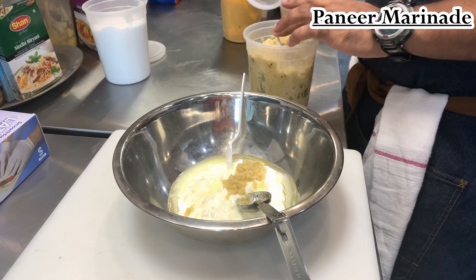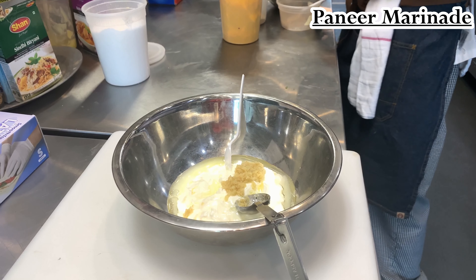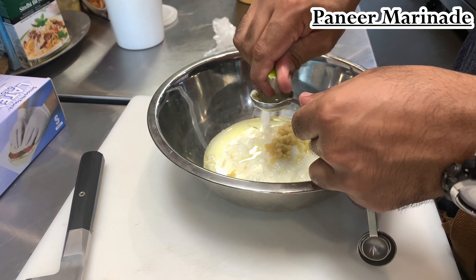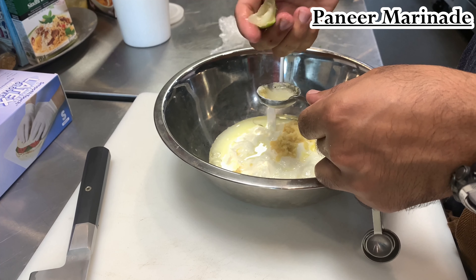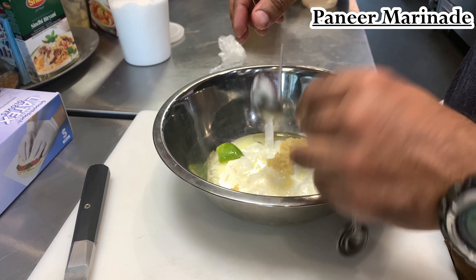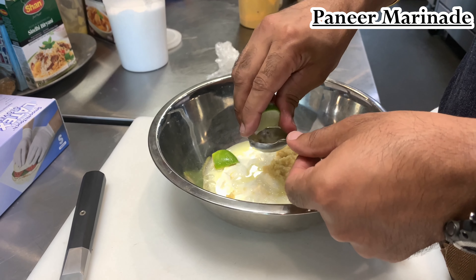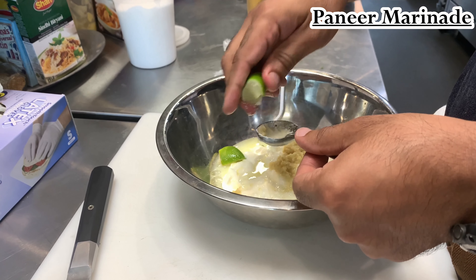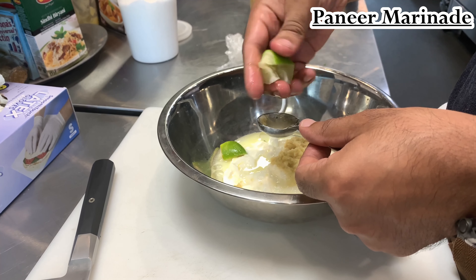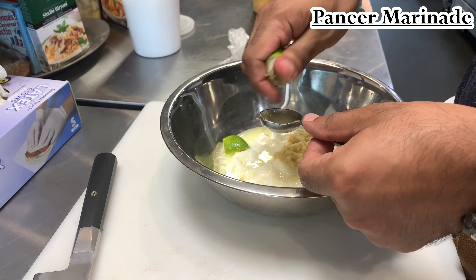Our ginger garlic paste is very simple — I think I mentioned this before but I'll mention it again. You just take ginger and garlic, chop it up, put a little bit of salt in it, let it sit for eight to twelve hours, and then purée it with some oil. Then about a tablespoon of lime juice — you don't have to use squeezed lime, I just threw it in the marinade just for the heck of it, just to make sure I have enough lime flavor.